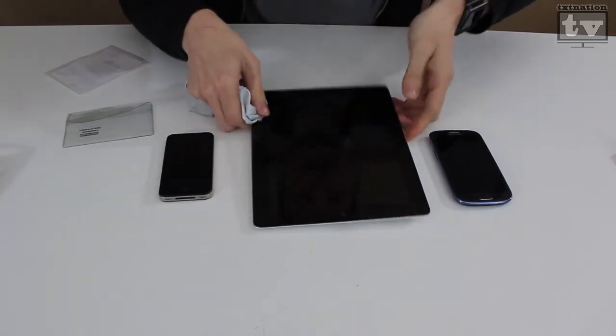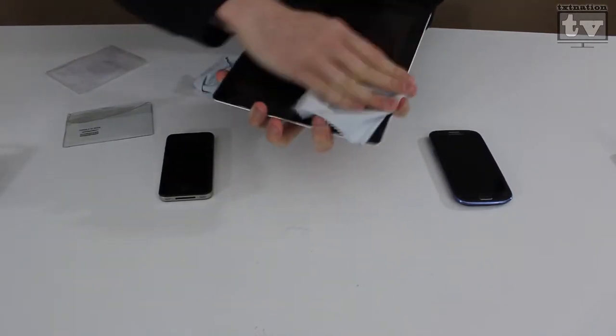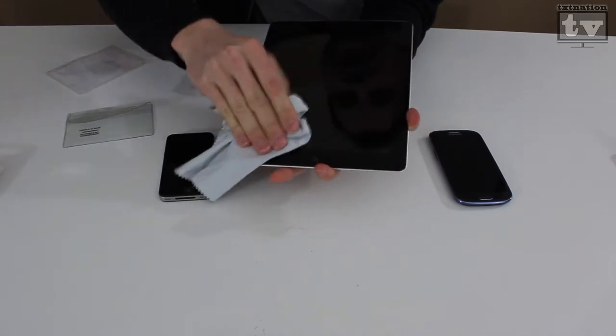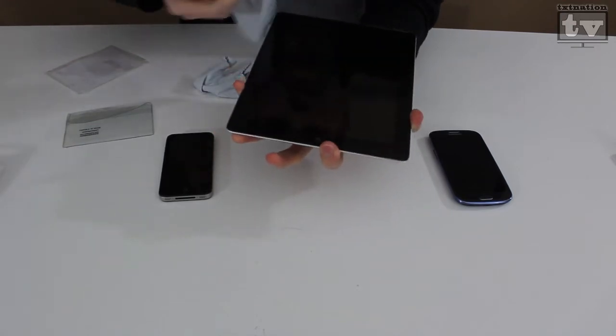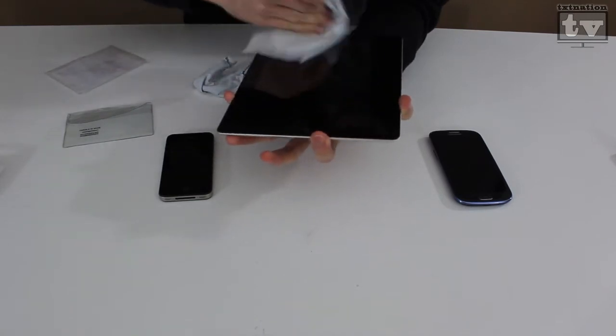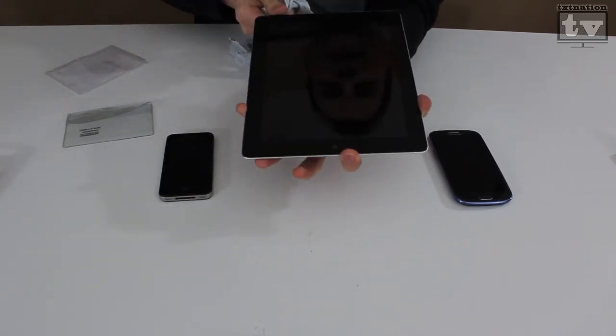We'll do the big one here for the iPad. We'll go over it once — and that pretty much got rid of most of the fur and most of the thumbprints. Let's just give it a good buffing. All of the thumbprints are gone. Some lint there — but there we go, that picked that up.